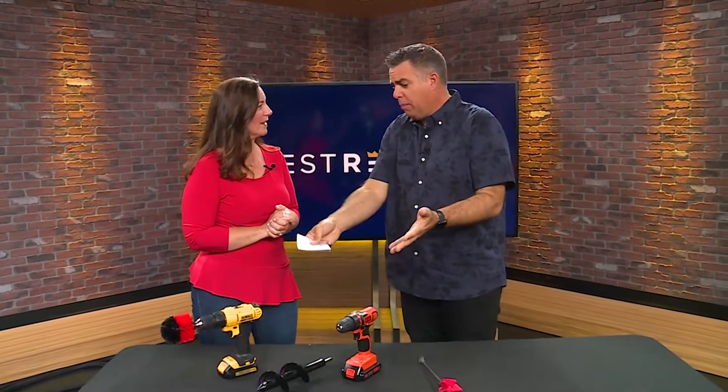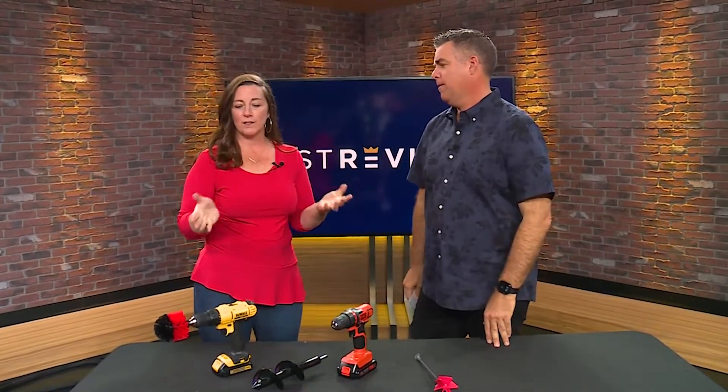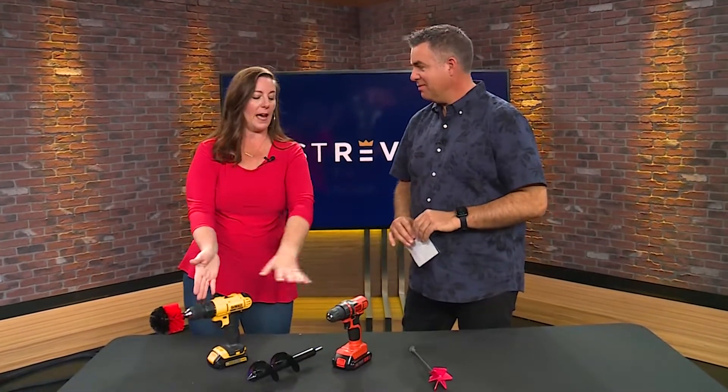You did! Where can people go for more information? What if they're shopping for a drill and want to know what they need? Go to bestreviews.com — we've done the work for you and made your buying process simpler, and you can choose our top pick and our best bang for the buck. Beth Allen, great work with the drill. Thank you!